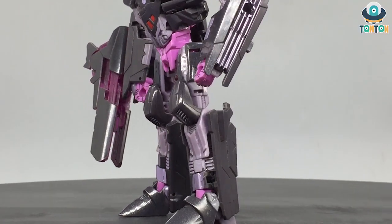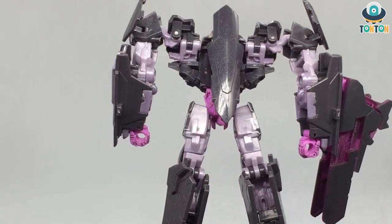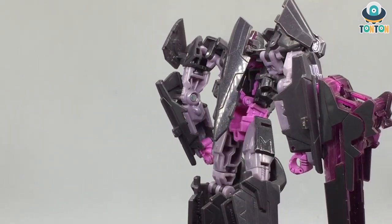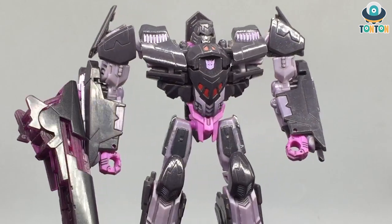Hey, what's up guys, this is Tan Tan here and welcome back to my channel. Following my review of the Generation Orion Pax, today I'm going to bring you his nemesis — the Transformer Generation Megatron. Let's begin.